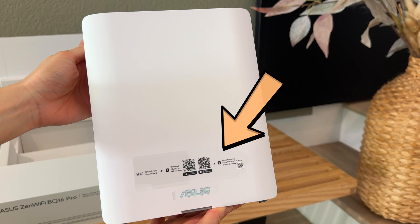Asus recommends using the unit with the main unit sticker as the primary router unit. However, if you took the sticker off before you started the setup and forgot which one it is, then it's totally fine — no need to panic. They're actually the same, because I was able to set up my network with them switched around.